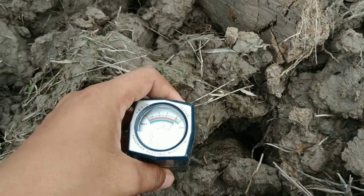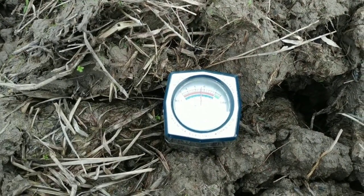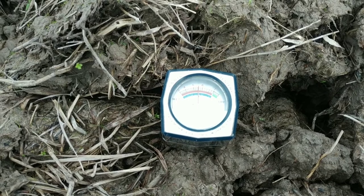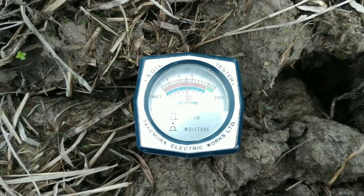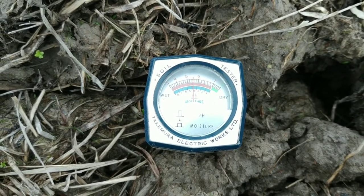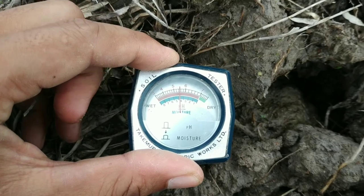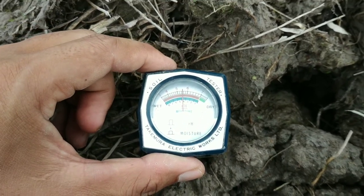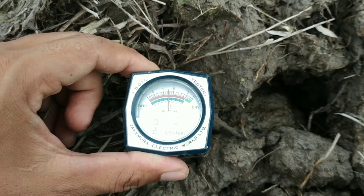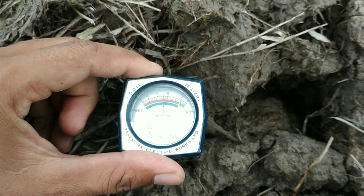Caranya sangat simpel sekali. Tinggal kita tusukkan ke dalam tanah, biarkan kurang lebih 30 detik sampai 1 menit. Kalau tidak ada perubahan lagi, berarti ini sudah menunjukkan kadar pH tanah lahan kita. Hasilnya menunjukkan 5,5. Untuk kebutuhan kapur berdasarkan nilai 5,5 tersebut, bisa dilihat di tabel yang ada di samping alat ini.